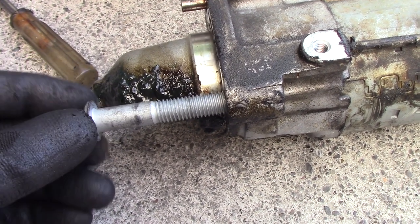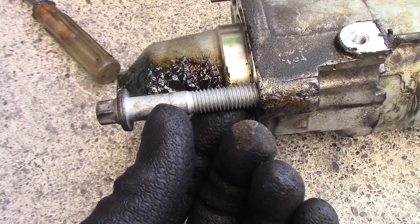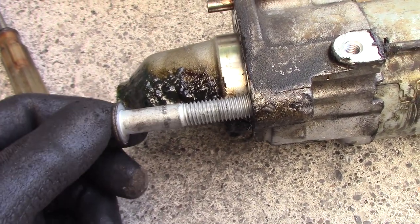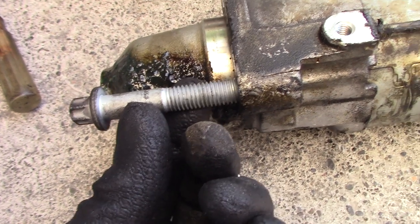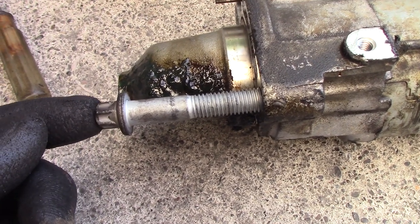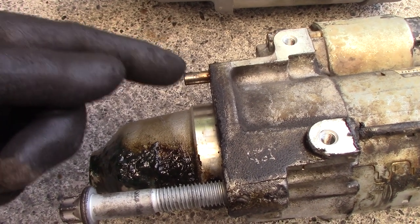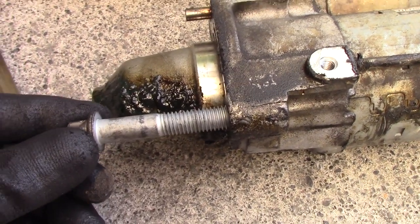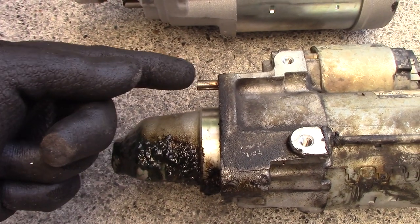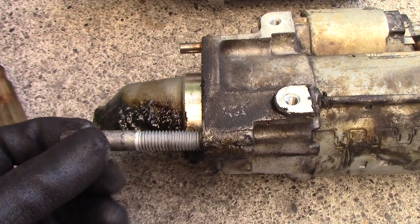What I recommend: when loosening the starter bolts, loosen the bottom bolt about half an inch first, then remove the top bolt completely. With the bottom bolt still about a quarter to three-eighths inch loose, use a hammer and tap on it to push the starter back off the pin. This makes it easy to remove. If you take the bolt all the way out and shake the starter, the pin can get stuck and waste your time — you'll end up having to put the bolt back in anyway.